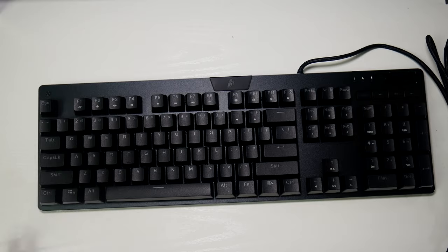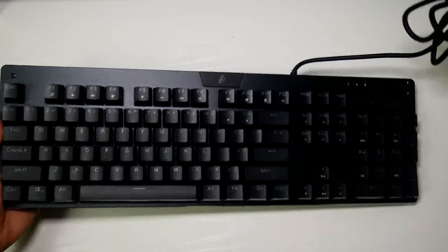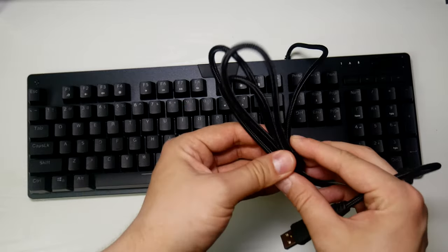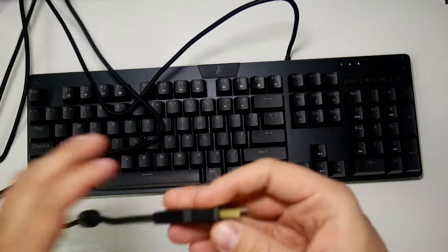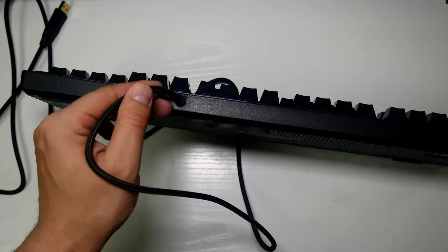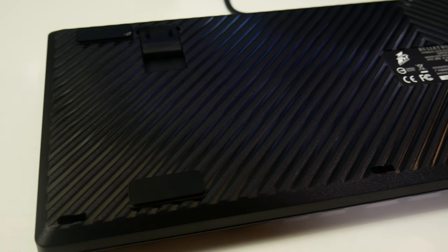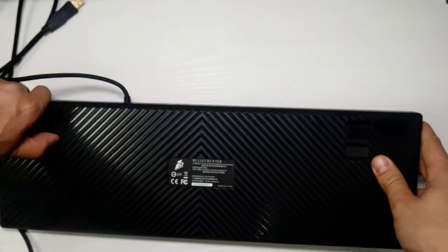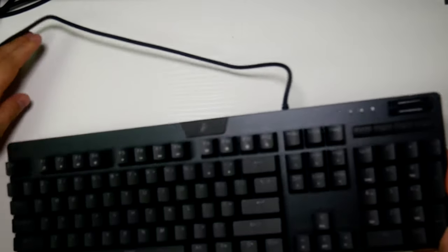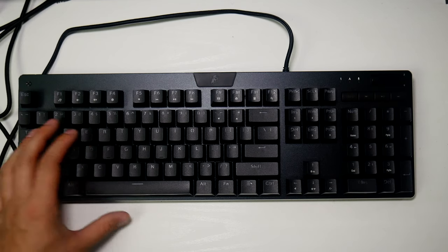Here is the keyboard itself. It feels heavy enough for a mechanical keyboard of this size. That is a braided cable - an extremely long braided cable with a gold connector on the end. My first gripe is that this USB cable is not removable. Down the bottom we've got a textured surface, two foot switches, and four rubber grommets to keep it nice and stable.